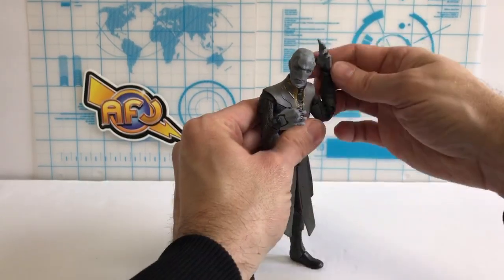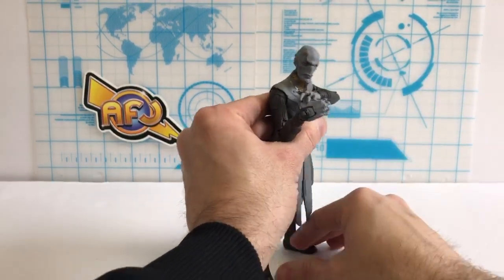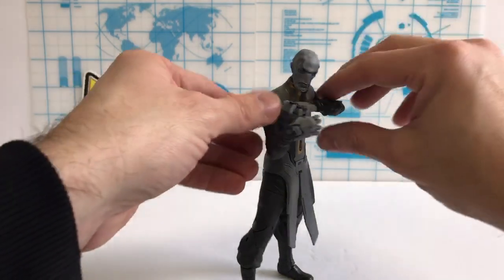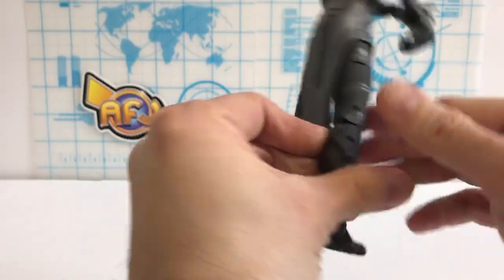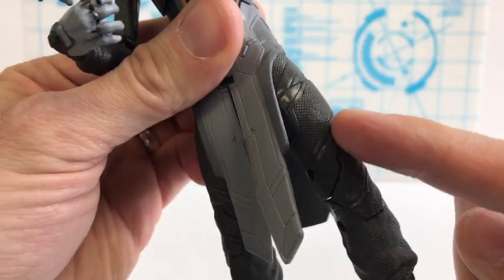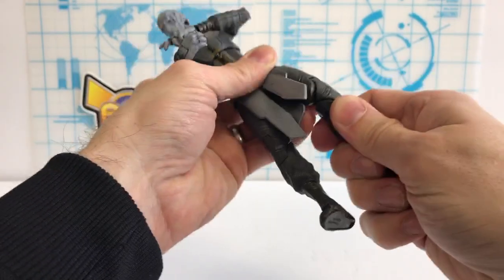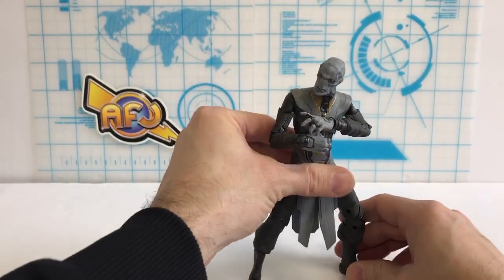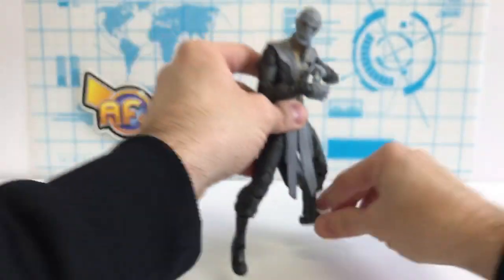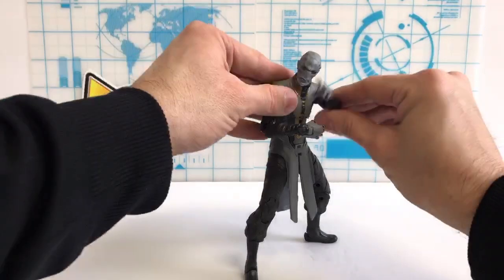He only comes with one set of hands, which is a little limited since he's kind of a magician. But check this out — you can pose his arms all the way over like he's pulling something. The lower outfit part is rubbery, not cloth, but it fits well with a lot of detail — almost like a chainmail feel to it. Give him a bent knee and there are nice little joints here, better than the Star Wars figures. He's an easy 10 out of 10, a really solid figure.